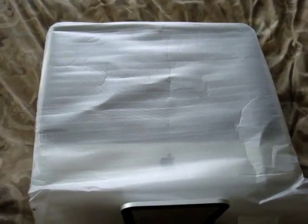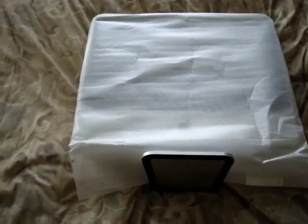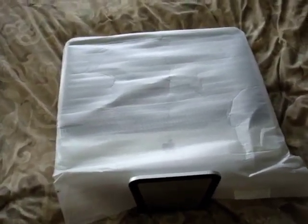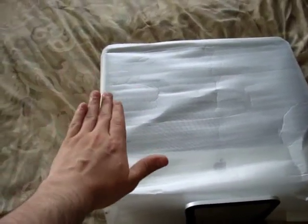Now here's my iMac — right now it's face up. I cover it with a protective screen that came with my iMac. I usually keep everything that comes with my computer. It doesn't scratch the screen. What we want to do is flip it over, so go ahead and take your iMac and flip it over face down.